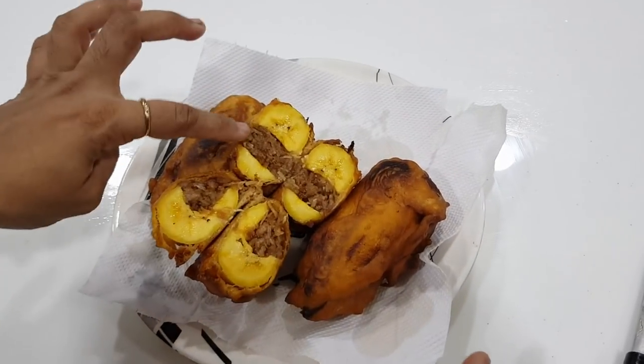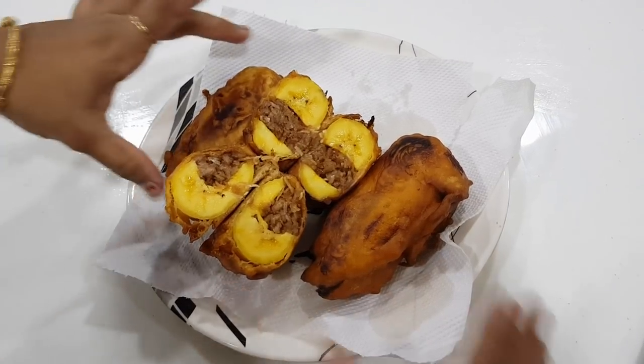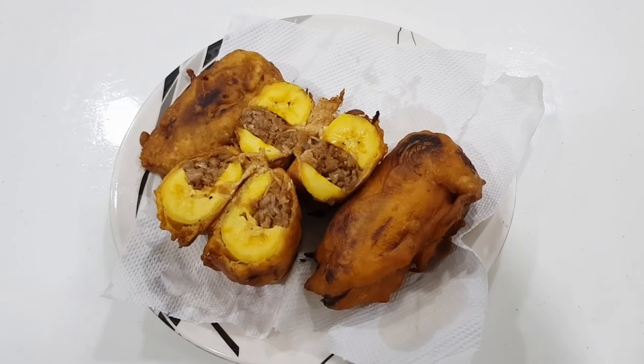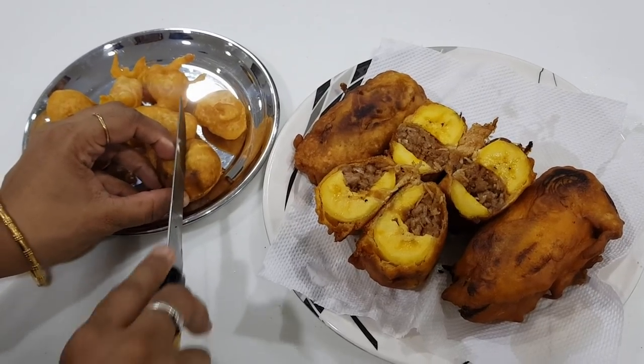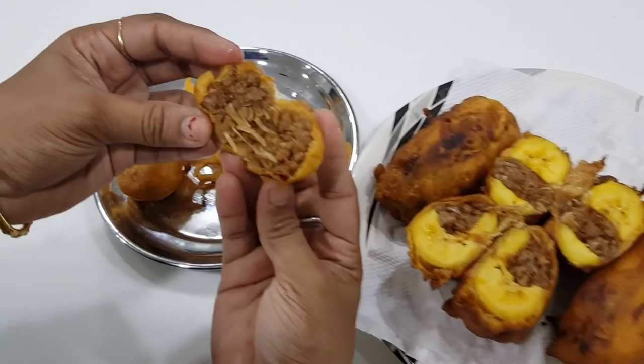We can throw a little in here. So here we are going to go to Palampuri. You can try it here and see how you're going to try it. Let's go ahead and take it. This is how you do it. Here we go — Super!